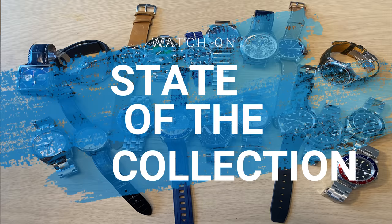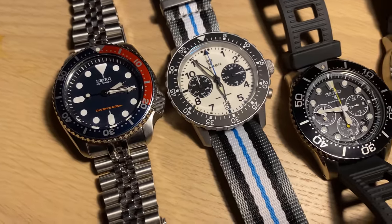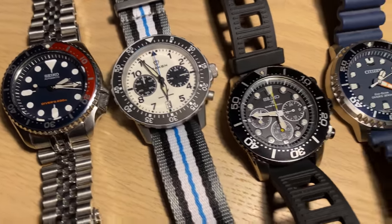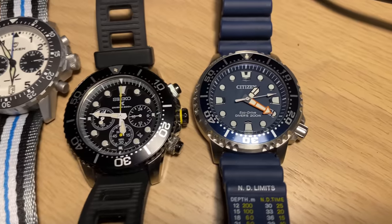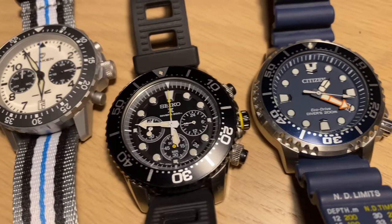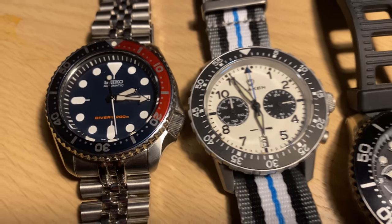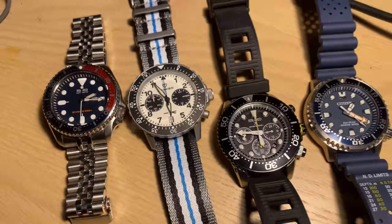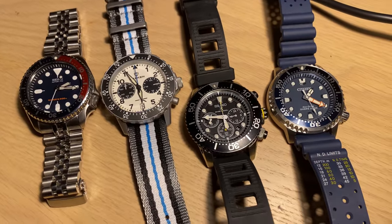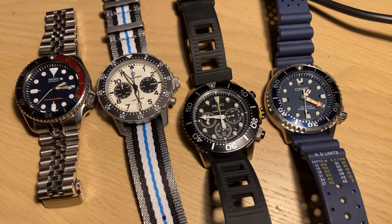I have some worthy mentions before we get into the full collection overview. I have my Seiko SKX, my Seiko Solar Chronograph, and my old Citizen Promaster Solar Eco Drive. I don't really consider them part of the collection anymore — I haven't sold them, they're still around, but they are not part of my main collection and that's why I'm not including them. I have 19 watches to present, so let's start from one end with one of my newest purchases.